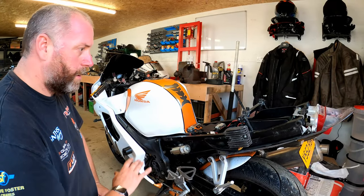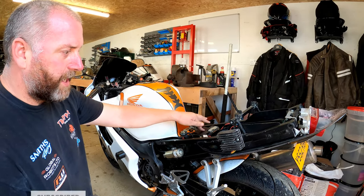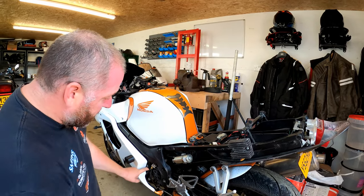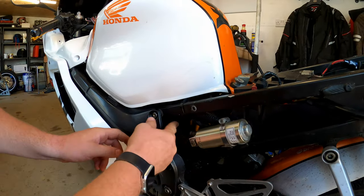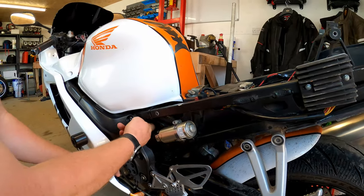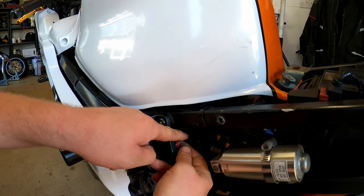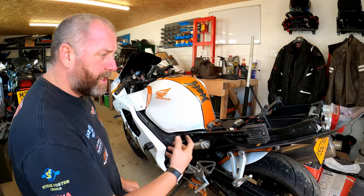The tail end is off and this gives us access to the battery which is sitting underneath the ECU. Here is the regulator rectifier; the stator is obviously behind this cover, but we've got access to the cabling. These three yellow wires come up behind the frame and into the cabling from the regulator rectifier. This black plug here is the one for the regulator rectifier where it pumps its output into the loom to charge the battery.